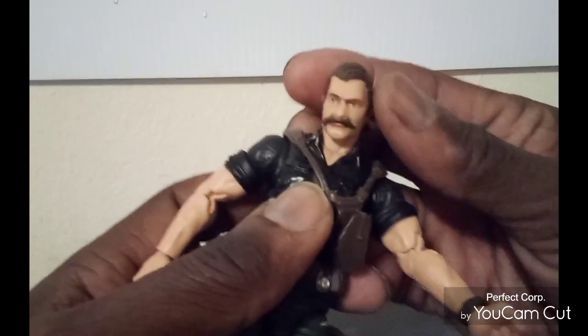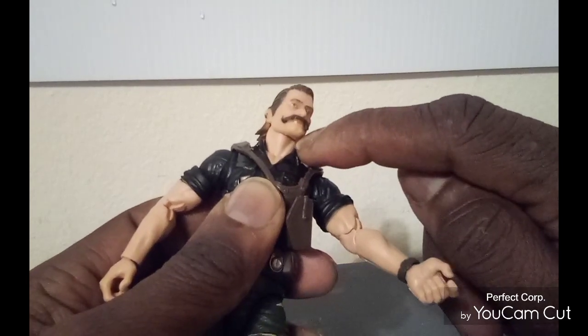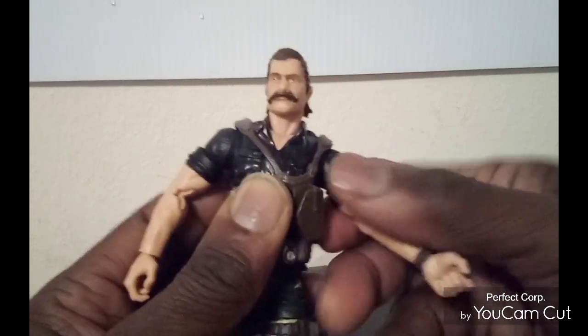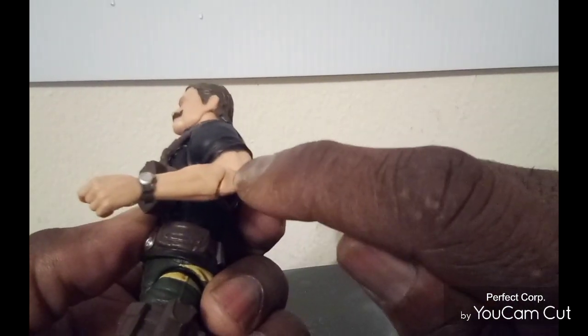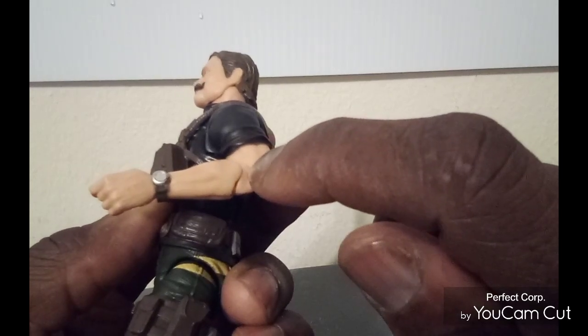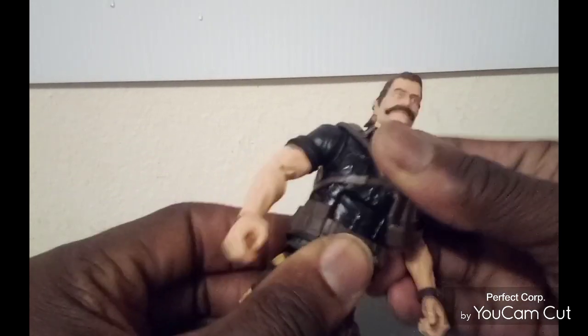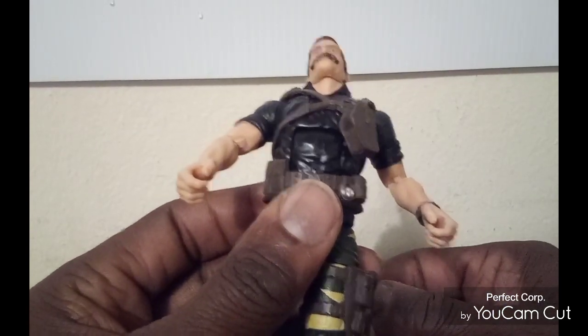Let's go through articulation real quickly. The head can go left and right, you can get a good up and down, and you do got some articulation in the neck area — a little bit side to side. You can get the arms to go that far up, that far down. Rotation all the way around. Double elbows. You do have pinned elbows and arms. You do get a nice, somewhat good ab crunch — it's more like an old school ab crunch to me.